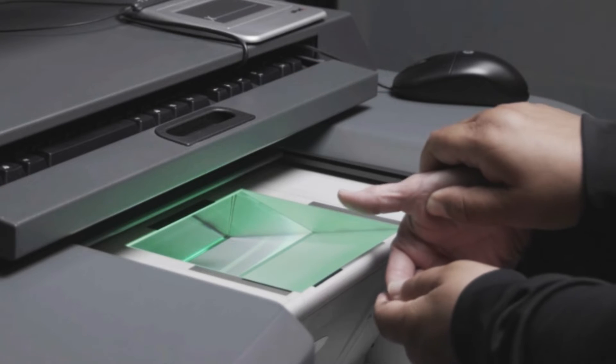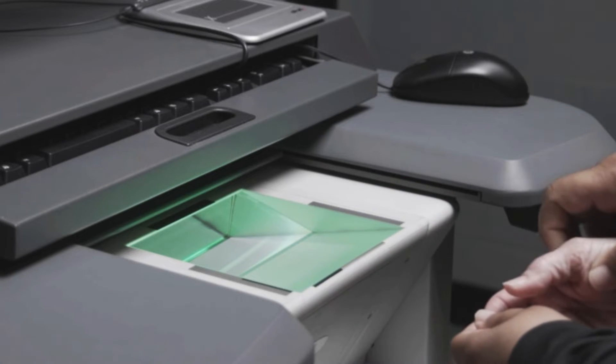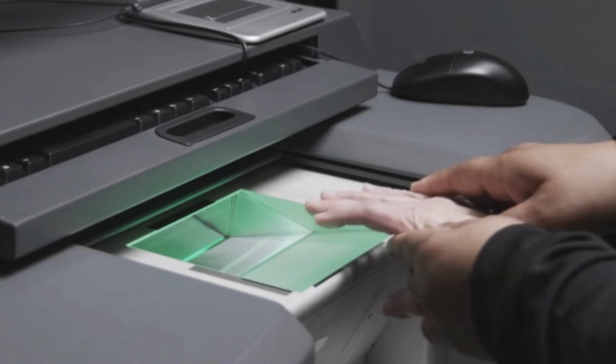For specific procedures on your fingerprint scanner, talk to your local subject matter expert or SME, or follow the system manufacturer instructions.